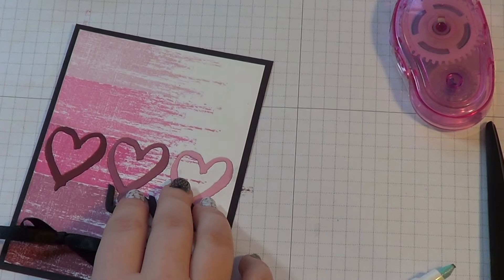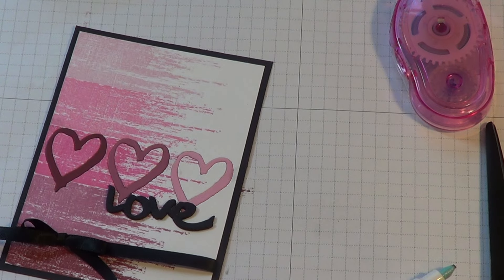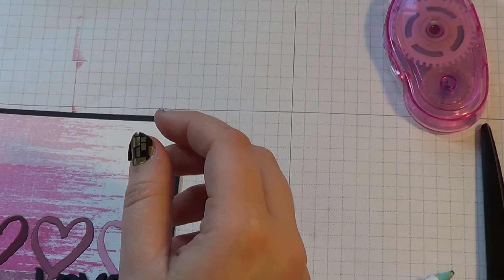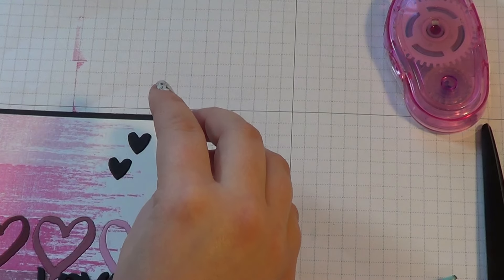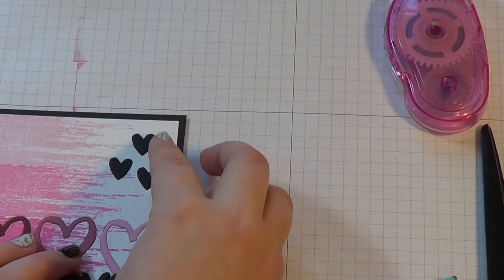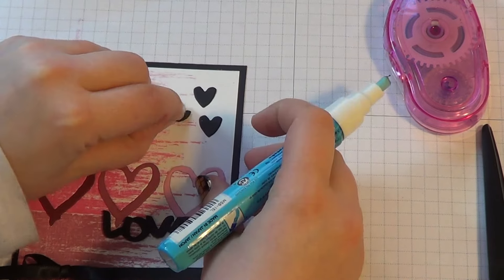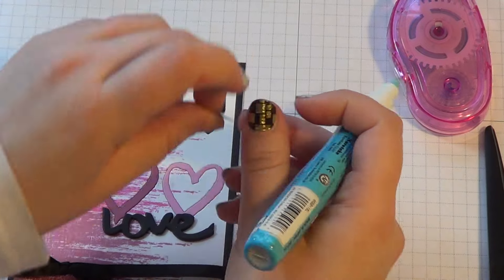And I have also cut out three little black hearts — these are also from the XOXO set, I used this little heart die right here. And I'm just going to kind of position them at the top. I struggled on placement for these for a while until I finally decided where I wanted them to go. I think about right there is what I'm liking. So I'm going to use my two-way glue pen to glue these down. I would use my tweezers but I can't seem to find them on my desk.